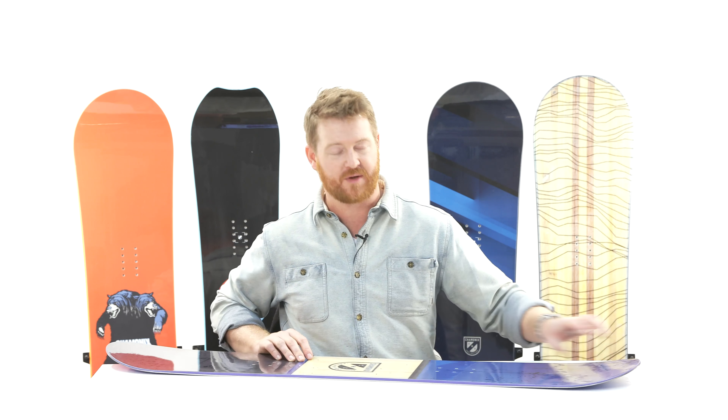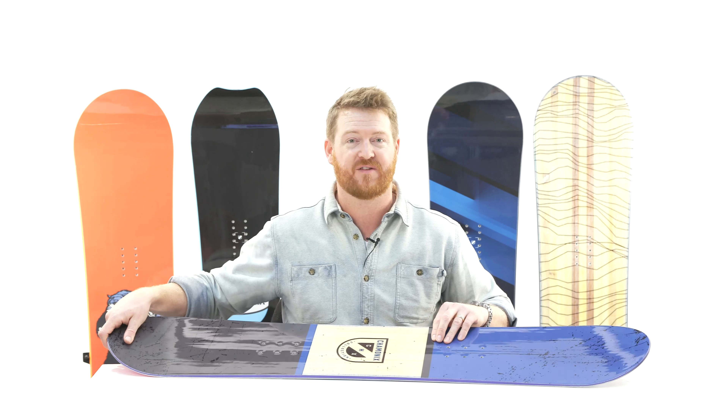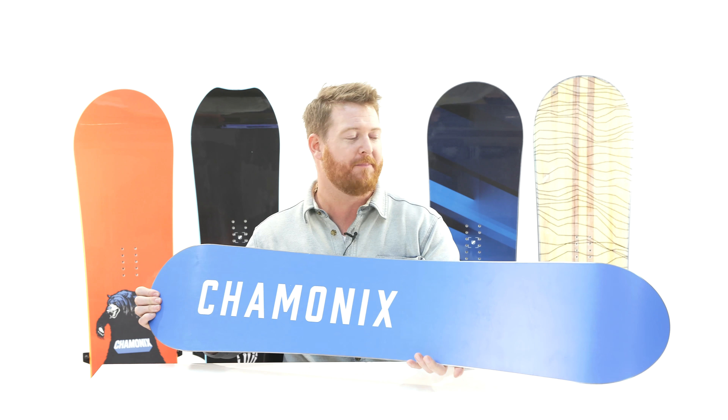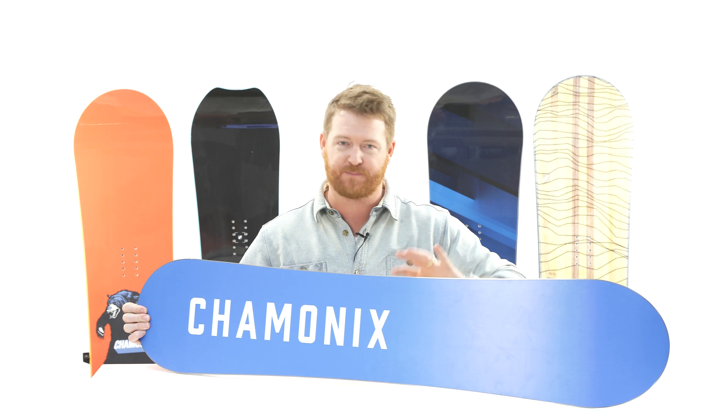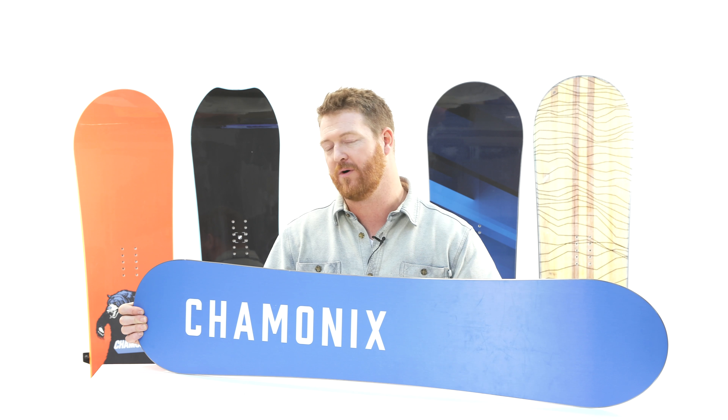The flex rating of the Lognon Junior is actually about a four — a bit softer than your average board — but still really pliable because of that poplar style wood core you can see through the top sheet and the Bi-X fiberglass on the top and bottom. That Bi-X fiberglass gives the board a nice pliable feel. It's smooth and consistent without being too reactive or lively.